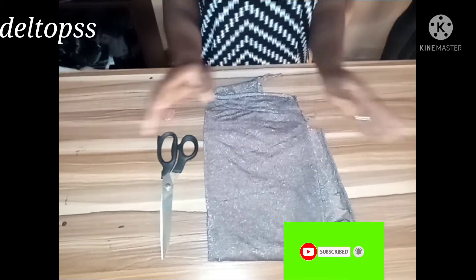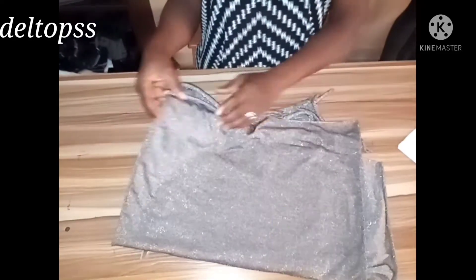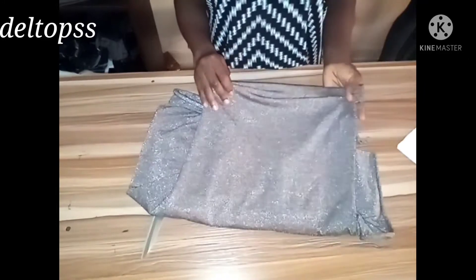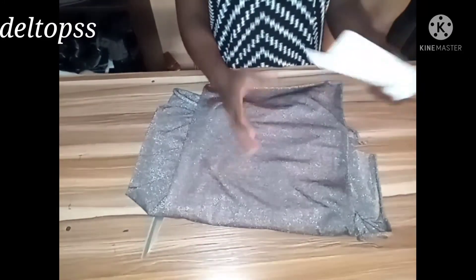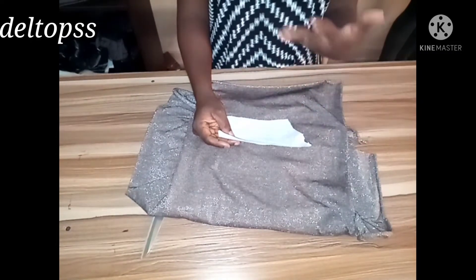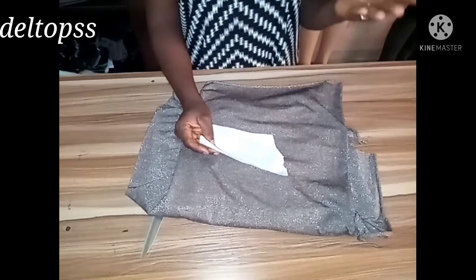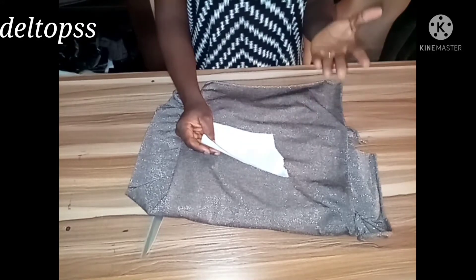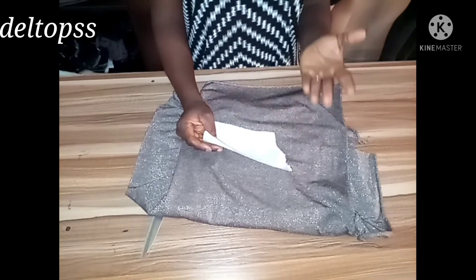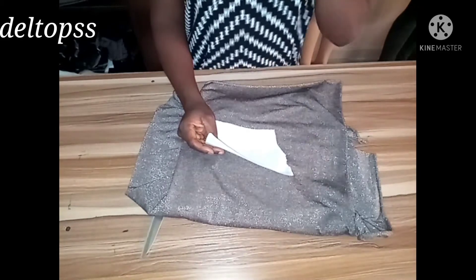This is the material I'm going to use for the front twist dress. The measurements I'll need are: back measurement 15 inches, half length 15 inches, hip measurement 37 inches, bust 34 inches, waist 29 inches, and the length of the dress we are making is 40 inches.